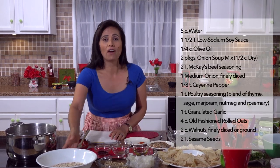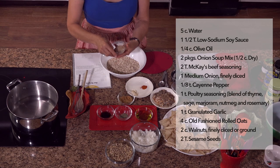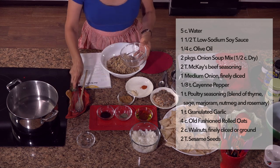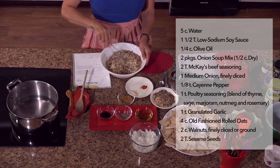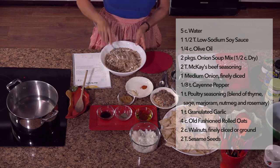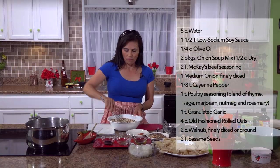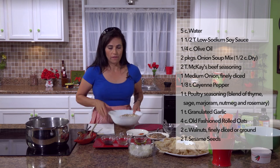Let's start with our dry ingredients. I have all my ingredients already measured. We start with the oatmeal and the sesame seeds — the recipe will be on the screen. And then walnuts. So we mix these together. You can do it with your hands or with whatever utensils you want. Just mix all these together very well — walnuts, oatmeal, and sesame seeds. All those are my favorites. So we'll put that aside.